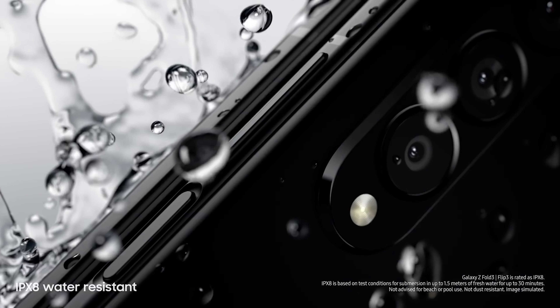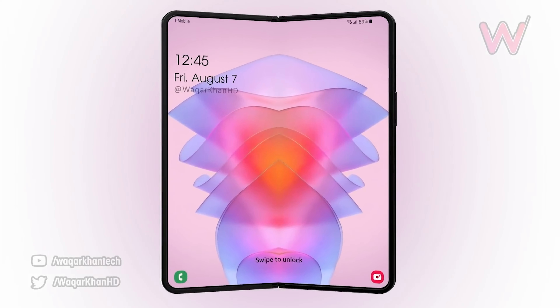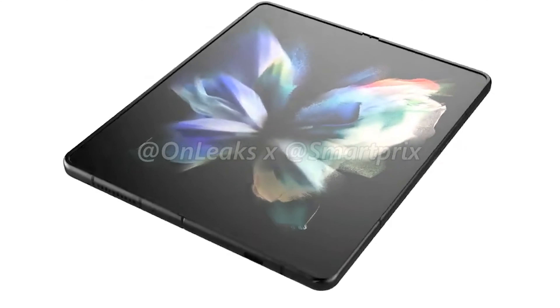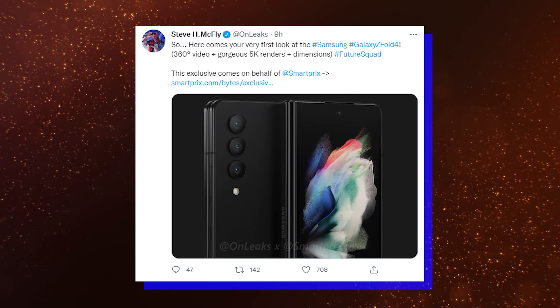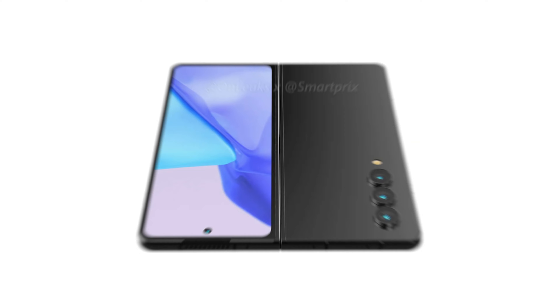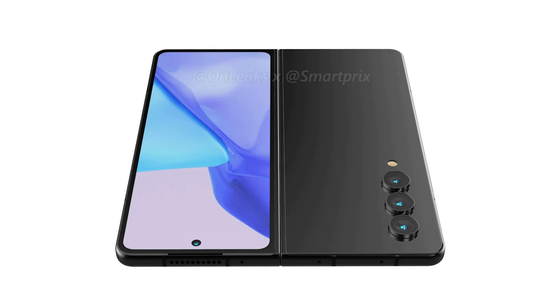Hello folks! Samsung is expected to unveil its next-generation foldable phones – Galaxy Flip 4 and Galaxy Fold 4 – in a few months. The information surrounding them has already started appearing. Now, the first images of the Galaxy Fold 4 have leaked. Reliable leakster OnLeaks has published the first 3D renders of the Galaxy Fold 4.